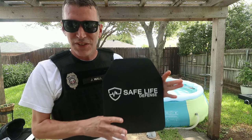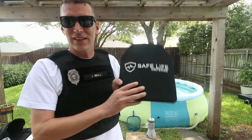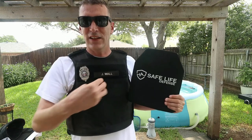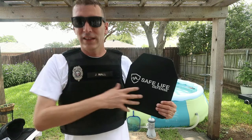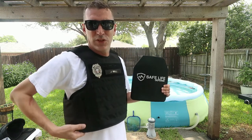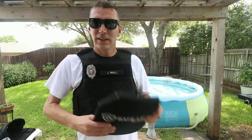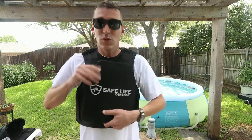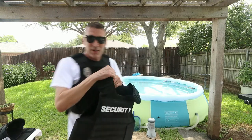These are the Safe Life Level 4 plates — ceramic, not steel. I went with ceramic because I'm worried about spalling on steel plates. They say the bullet can start spalling and damage your face. This Level 3A plus soft body armor in conjunction with the Level 4 plate can handle 5.56, 7.62, steel-tip armor, incendiary, and tracers.